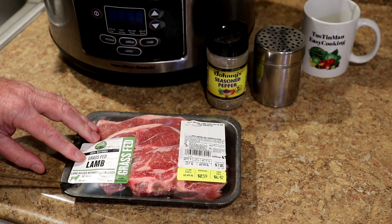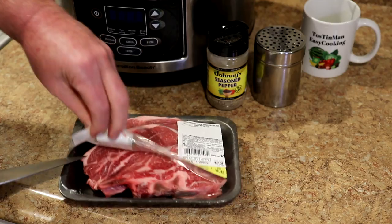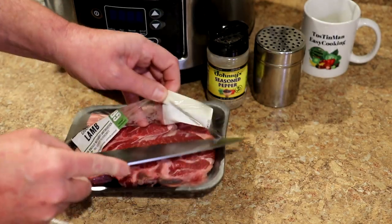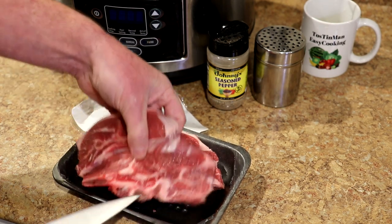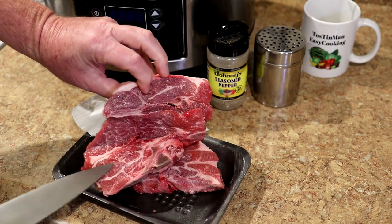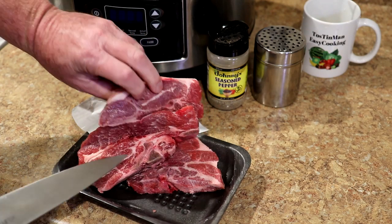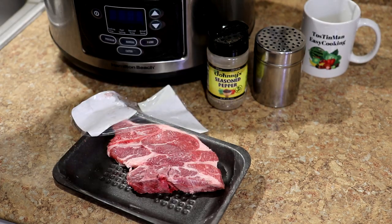I had never tried cooking lamb chops in the slow cooker until the other day, and I thought they turned out pretty good. Meats that have a fair amount of fat and marbling through them like this usually turn out pretty good in the slow cooker — better than lean meats. So I'm just going to put them in a dry slow cooker just like that.